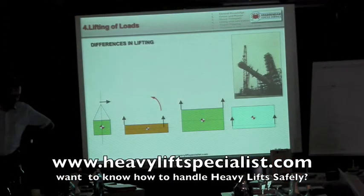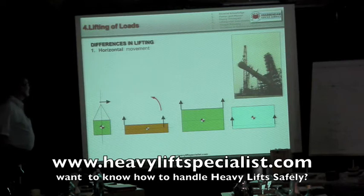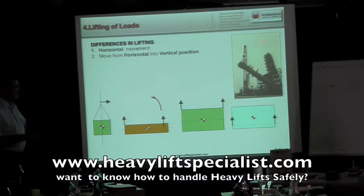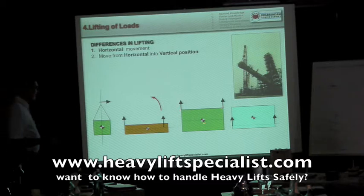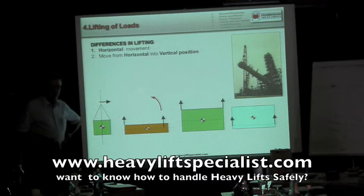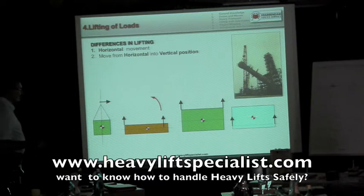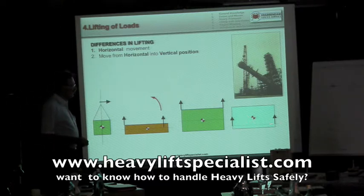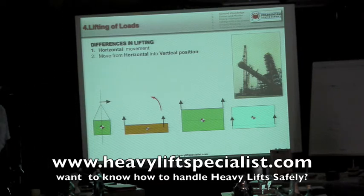We can distinguish differences in lifting. First, horizontal movement — you lift it and move it forward. Then there's moving from a horizontal to a vertical position, like this pressure vessel: it starts horizontal, then is directed into vertical position and placed on a foundation, usually with two cranes. You can lift loads with lifting points above the center of gravity, and generally speaking there's no problem with that — that's a straightforward lift. But many pieces are lifted with lifting points below the center of gravity, and you have to be very careful when you do that.